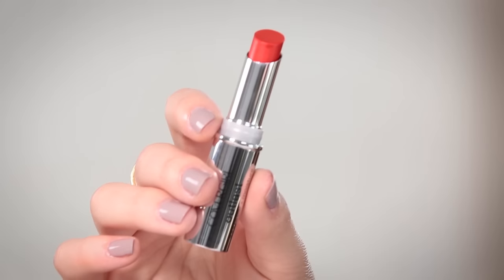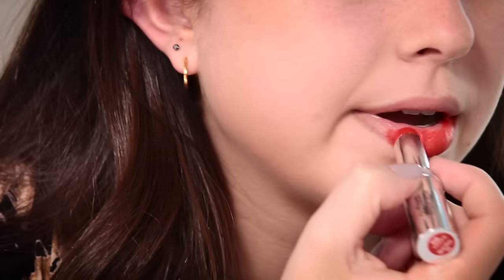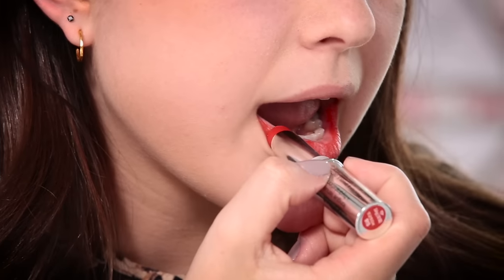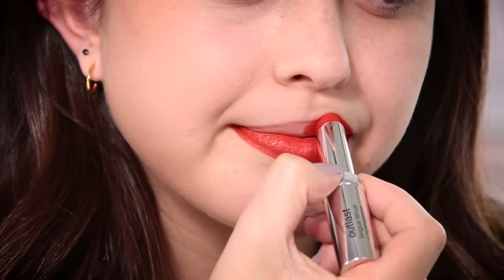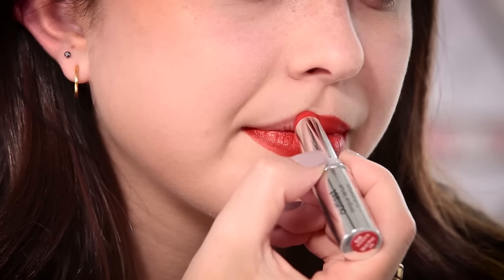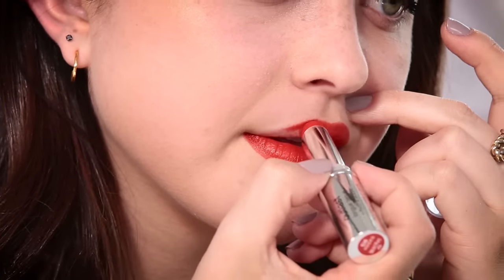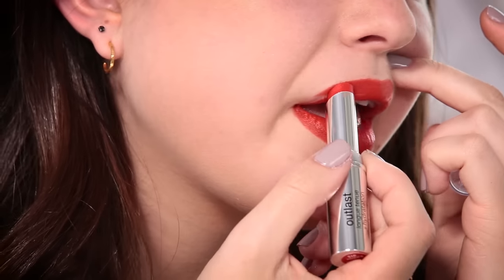Now we're on to the very last step, which is applying the lip color, and I'm super excited about it because I love orangey reds and I feel like it'll just tie the whole look together. It'll really make you stand out within your whole entire prom group. It has a satin finish so it's not too matte, and it will last the whole night because it's not too glossy either — it won't just glide right off.